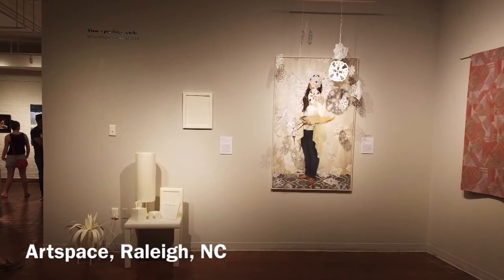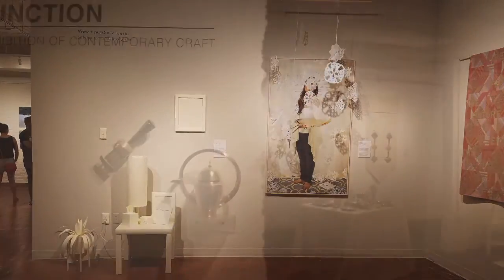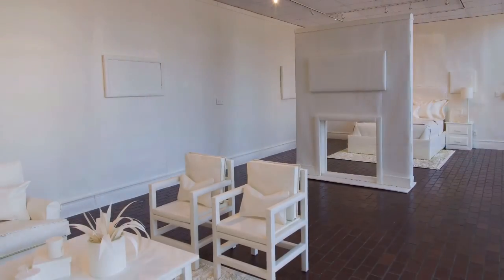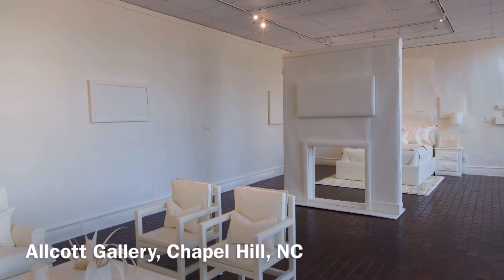Art shows are typically either group shows, where multiple artists show at the same time with a connecting theme, or solo shows, which means just one artist displays their artwork.